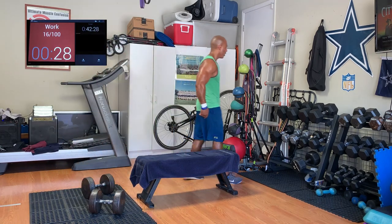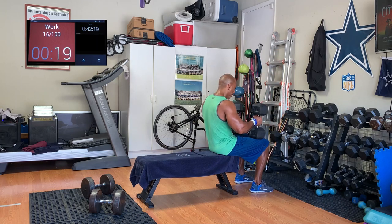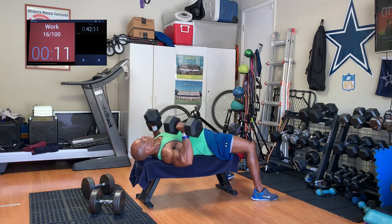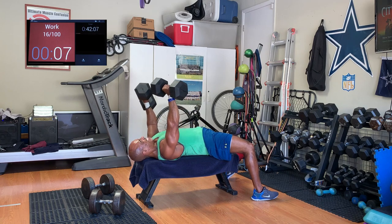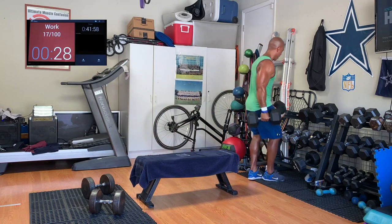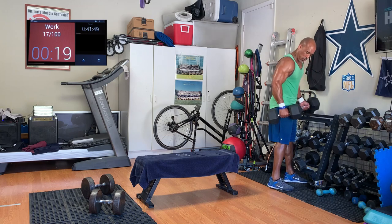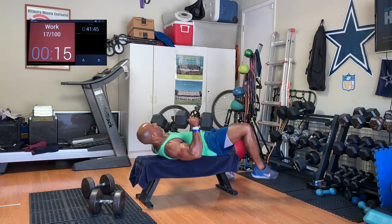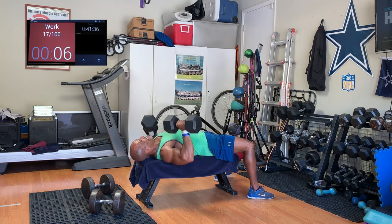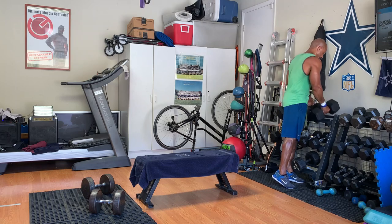Now we drop right away to step two, rung two of the ladder — in this case 60-pound dumbbells. We're tired now, starting late, but it's okay. We're still not going to be able to outlast the timer probably. Super tired at this point. Last step, coming down — the lowest step is 50-pound dumbbells. Right away. You're super tired at this point but you're fighting through. Bang them out, burn them out. And that is how we do a bicep to chest ladder.